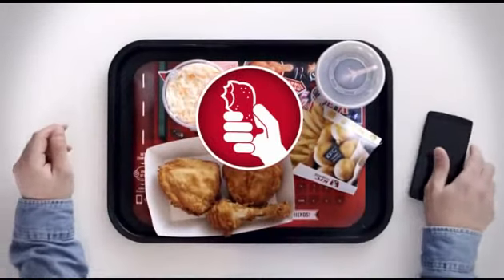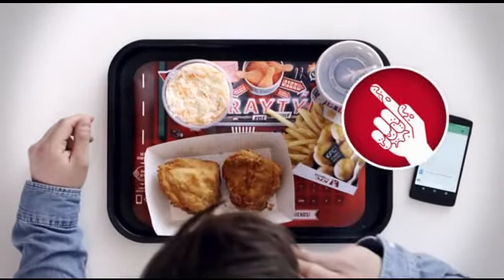KFC is finger lickin' good. But for your smartphone, it's probably not.